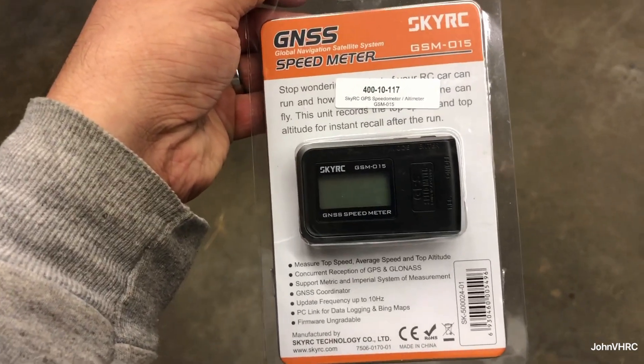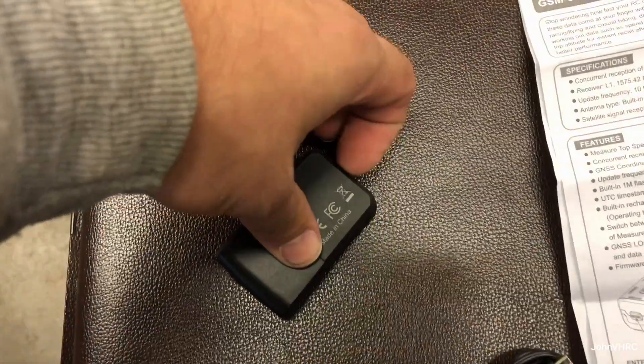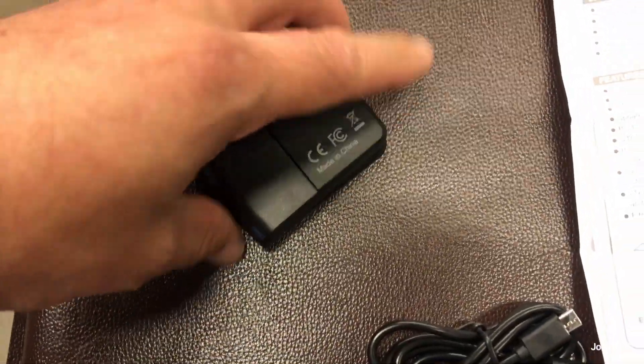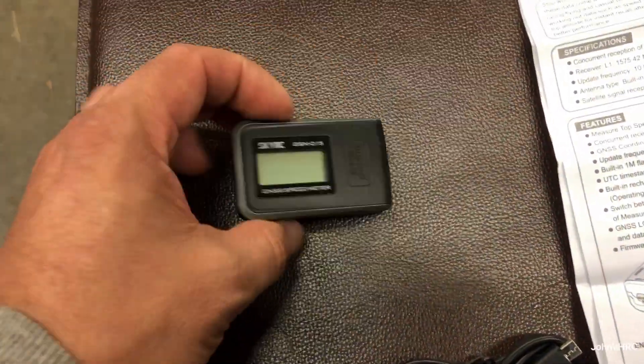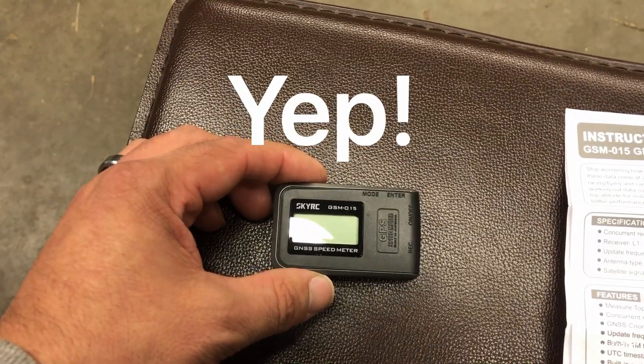Here's what you get in the package. The speed meter — it's not too big. This little door pops off and there's your battery and connector. I've always wondered if maybe you could power it off of a balance tab off a LiPo or something, or receiver power — that would be cool.